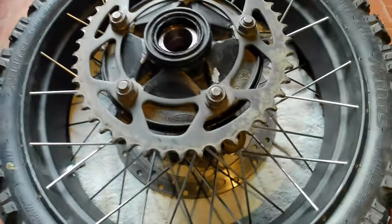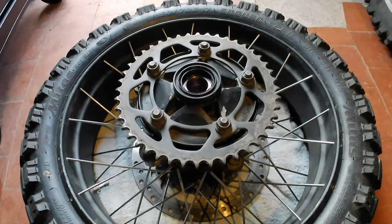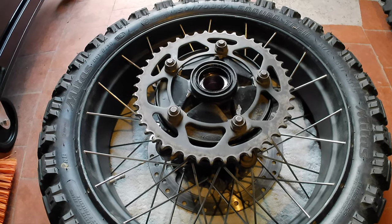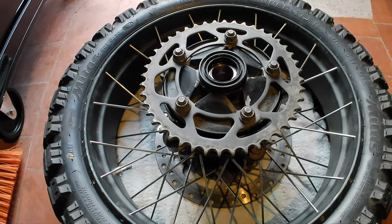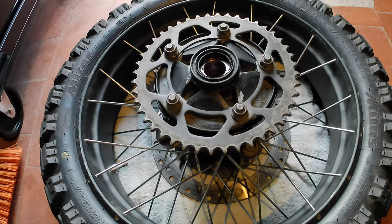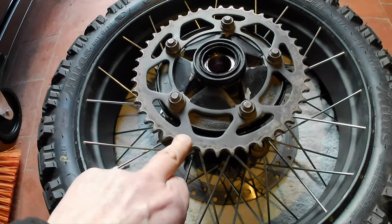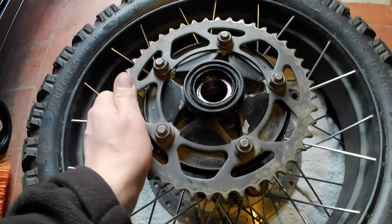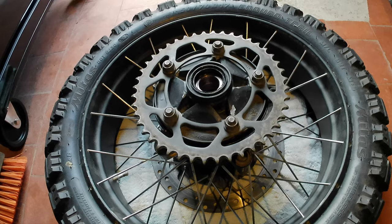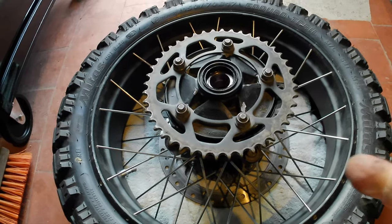It doesn't wobble, twist, or budge, so hopefully that's the end of that problem. I started looking into this because I was getting a strange noise from the drive chain — at very low speeds, especially going up steep hills, it was as if something was stuck in the chain. I was getting a clunk-clunk-clunk making dreadful noises. Hopefully this will sort that out. I'll get the wheel back in the bike and hopefully won't have to worry about it for another 10,000 to 14,000 miles.